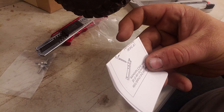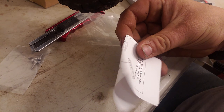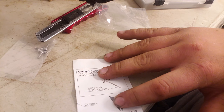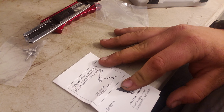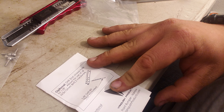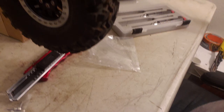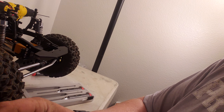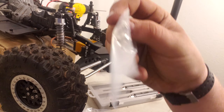The package comes with instructions. If we have to drill, we've got a drill. Here's the hardware it comes with — looks like a 2.5mm hex.